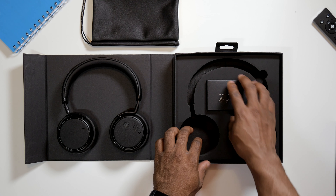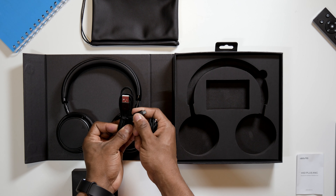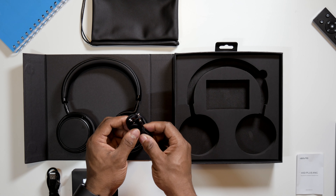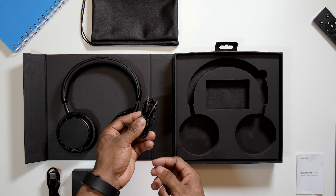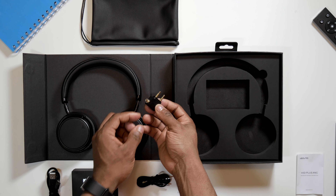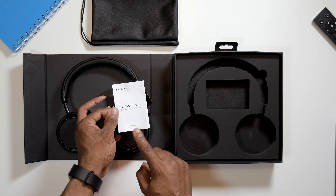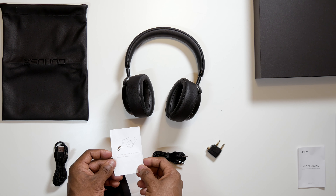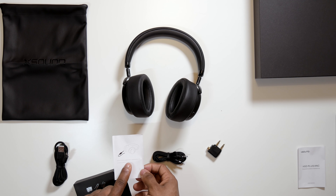Then you've got a pack containing some accessories. You have a micro USB cable for charging — I wish they used USB Type-C but unfortunately you get micro USB. You also get a 3.5mm cable for wired listening, and there is also a flight adapter if you want to use these on a plane. There is a user manual as well. One small notice states that once you use a wired connection, you cannot access the active noise cancellation feature, so you have to bear that in mind.